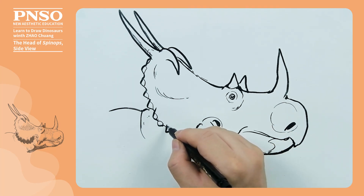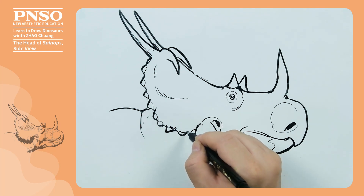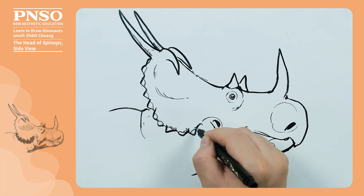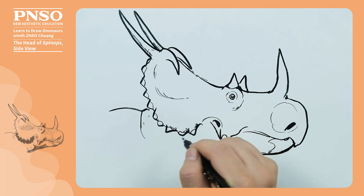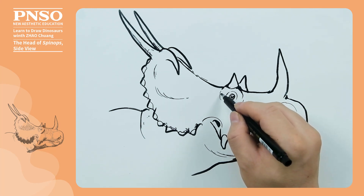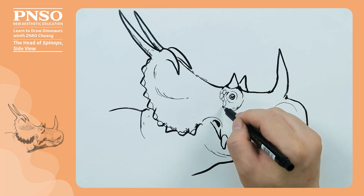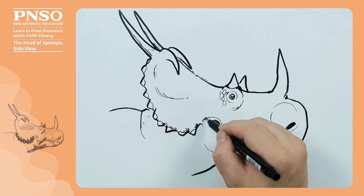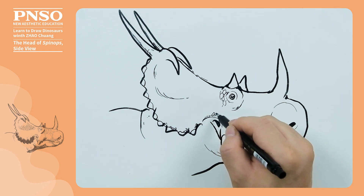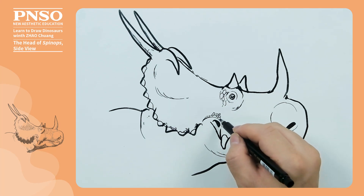Now let's add some details. Assuming that the sun shines from the left, we can draw some scale-like structures on the right and also show the shadows. The bright areas on the left should be blank. We can draw some larger scales behind the eyes. Then draw some scales on the lower right of the head frill close to the face, showing the skin texture and shadow structure.